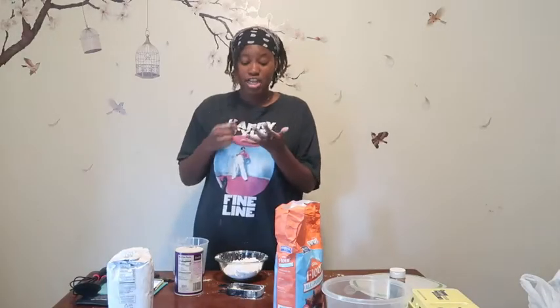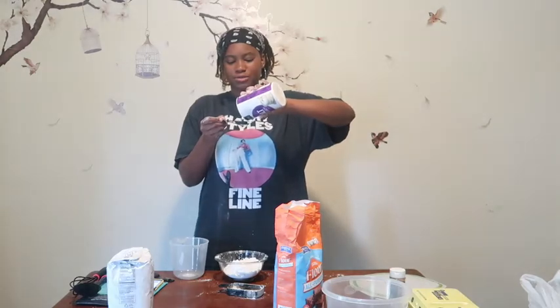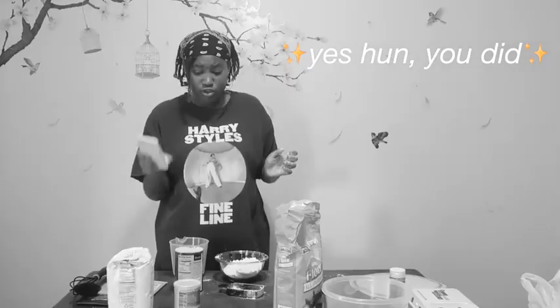And now I need a half a tablespoon of salt. A tablespoon? Teaspoon? Did I say teaspoon? Are you guys laughing at me right now? Two teaspoons. Half a teaspoon. Two teaspoons.